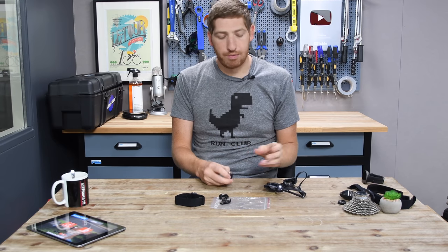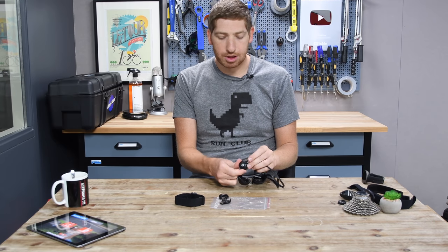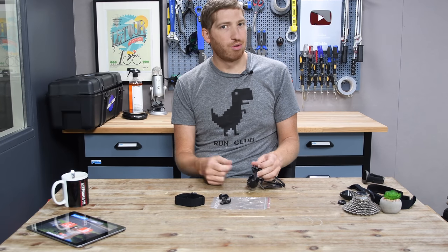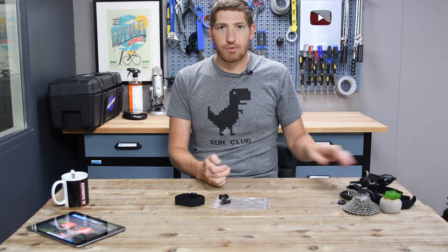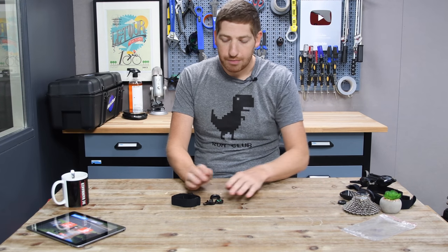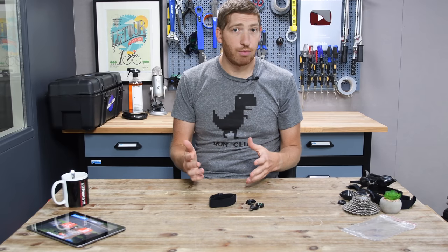If you have an existing OH1, Polar says you can hit up their customer support teams and they'll figure this out. I'm not sure if they're going to charge you anything or just be like 'good on you for buying Polar.' So that's what comes in the box. Let's talk about the pairing process and how that works.